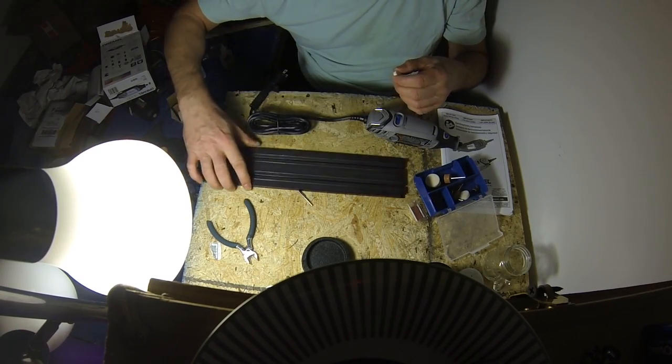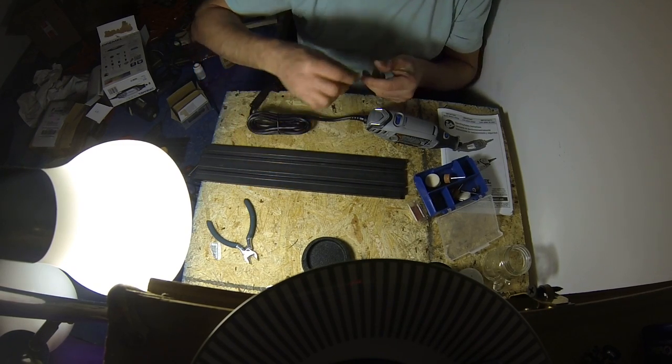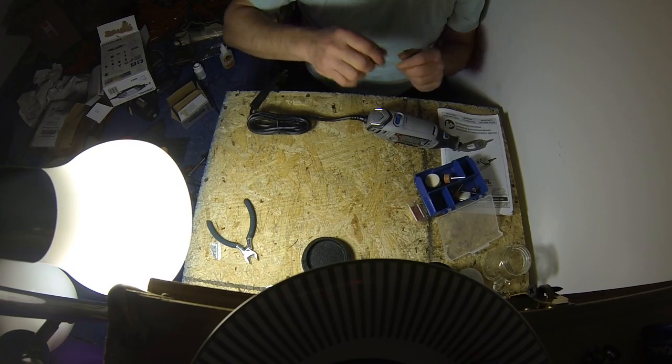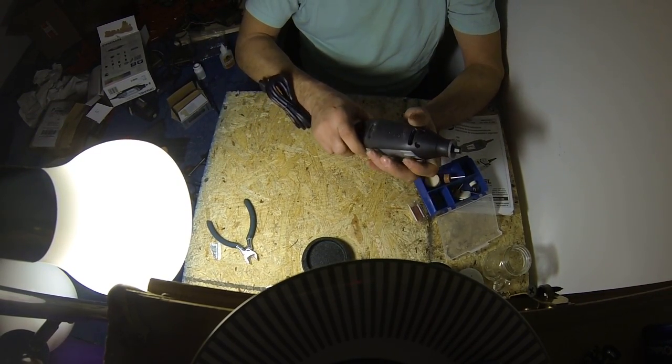Put a piece of track here — just to buff out the track one good time after I paint it. Pretty neat little tool right there.